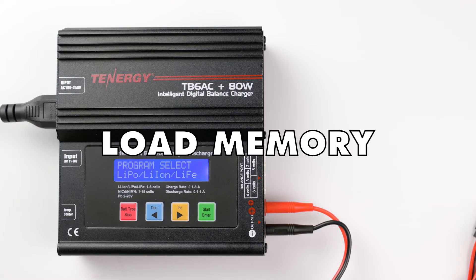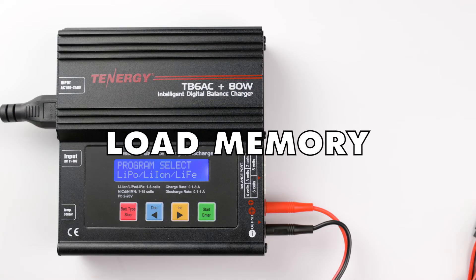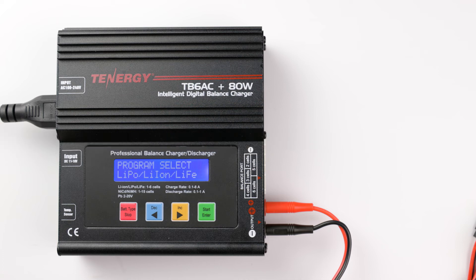The first feature we'll cover is loading memory. This charger has a data storage function that helps make it convenient to quickly run programs you frequently use. You can automatically store information from the last 20 operations so that you can charge or discharge without setting up the program again.